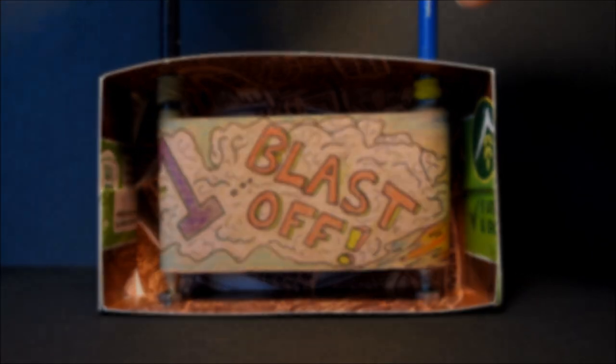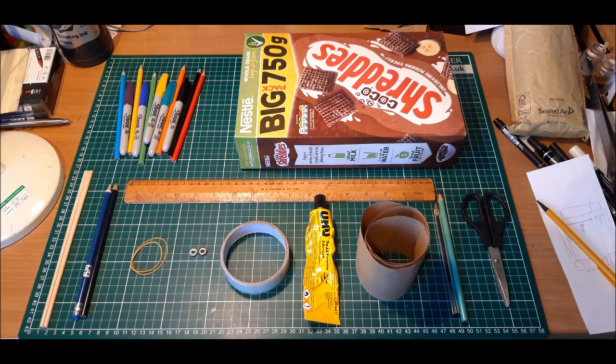Anyway, without further ado, let's get making. The things you'll need for this activity are as follows: a cereal box, a pair of scissors, a pencil and a ballpoint pen, and a long strip of brown paper. You can often get some good bits in any package deliveries that you've received, or you could use regular A4 paper and stick all of the little pieces together at a later stage.